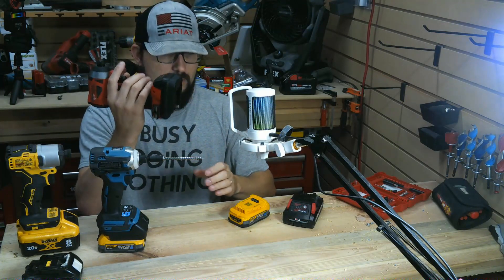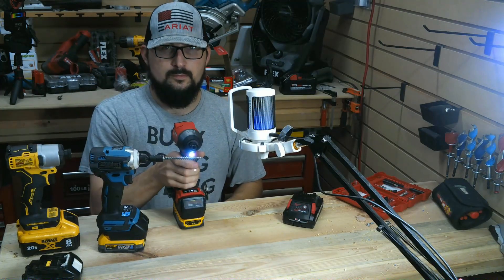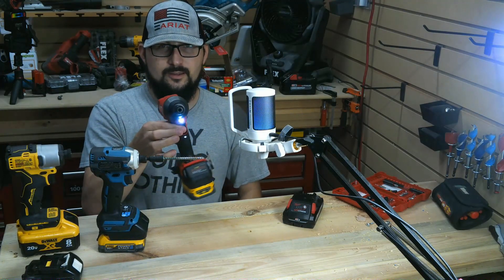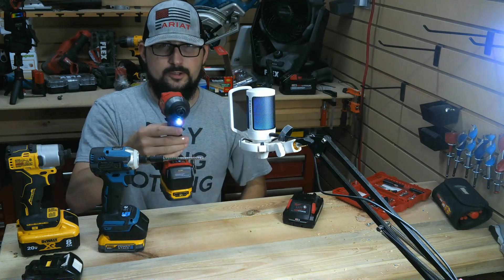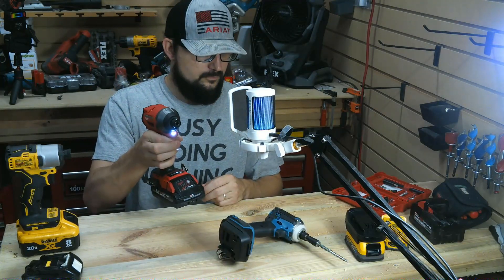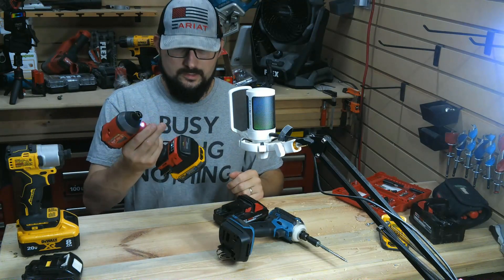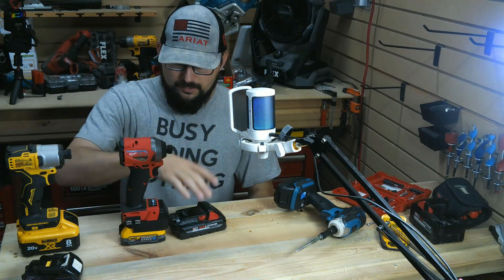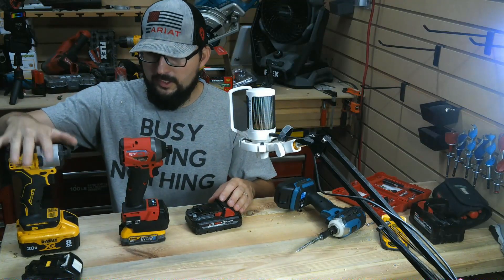Putting the Milwaukee one on, then putting the DeWalt battery on. I wish you could see how much torque that has — oh yeah, look at that, it's going through in reverse. Very similar performance. We're no longer comparing this brand's battery in their own tool versus their brand of battery — we're comparing tool versus tool.